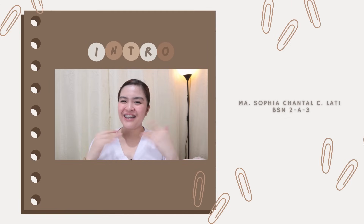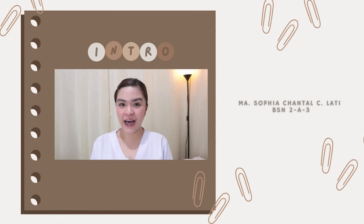Hello, everyone! This is Chantal Latte from BSN2-A-3, and for today's video, I will be showing you how to properly perform the Leopold's maneuver, as well as how to measure the fundic height of a pregnant woman. So without further ado, let's get started!